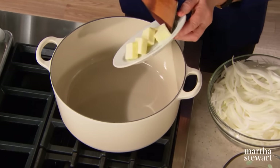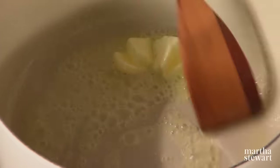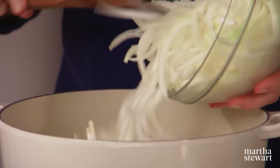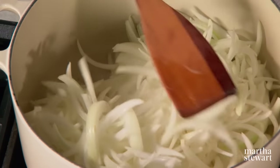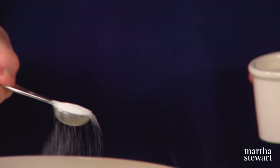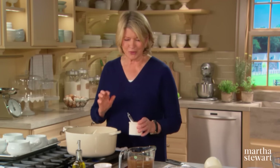This takes quite a long time — about an hour. It's that caramelization process, that cooking down of the onions, that really makes the soup taste the way it should. As soon as they start to exude a little moisture, add one teaspoon of granulated sugar. This helps speed up the caramelization process, giving the onions that nutty brown color that is very desirable. Also add a little bit of olive oil just to keep the butter from burning.